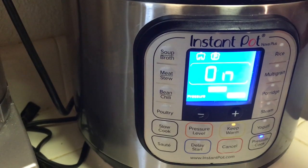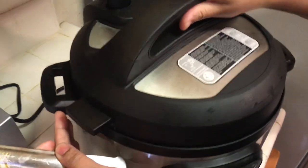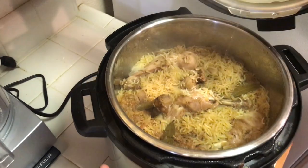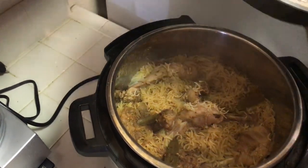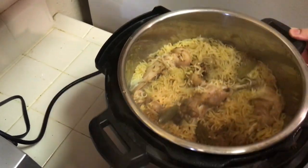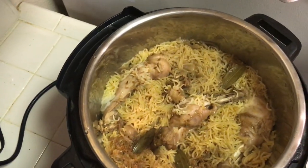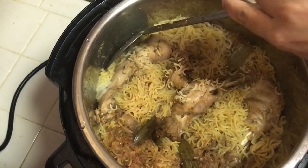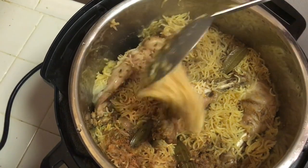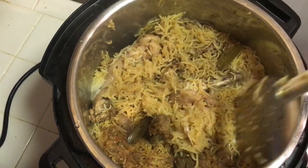Let's wait. Now we have to open the cooker. Wow, the smell is so good. We are just going to garnish it — just lightly add it.